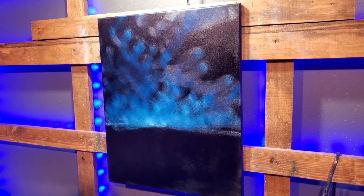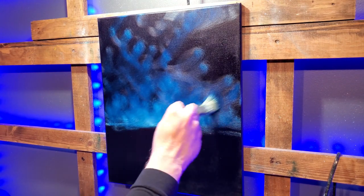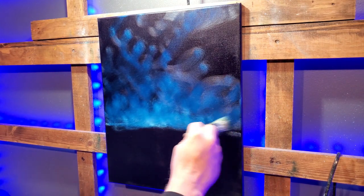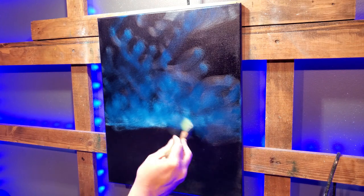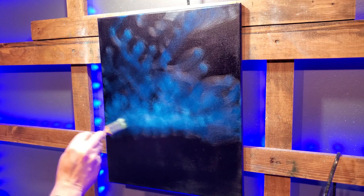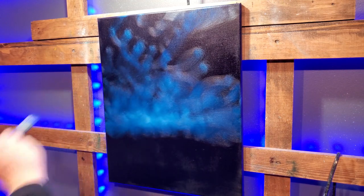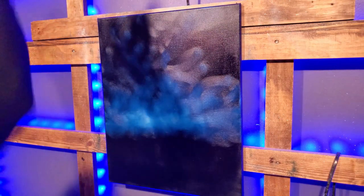Making sure I hit record — yep, I did. I'm incorporating that blue into the white and I'm going to get rid of that line — I don't need a definite line there.